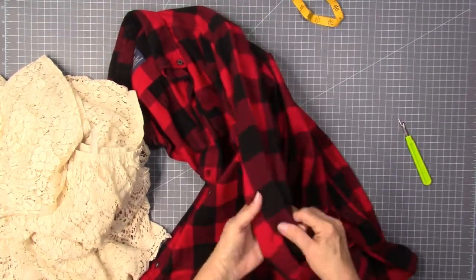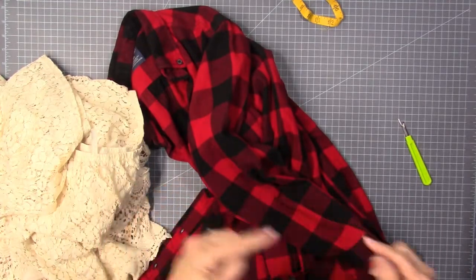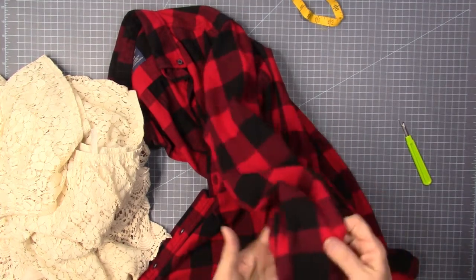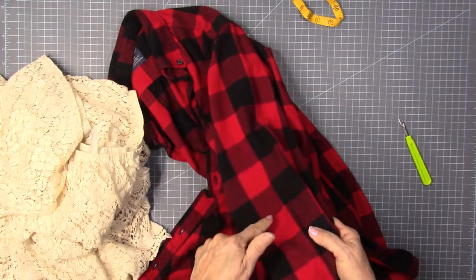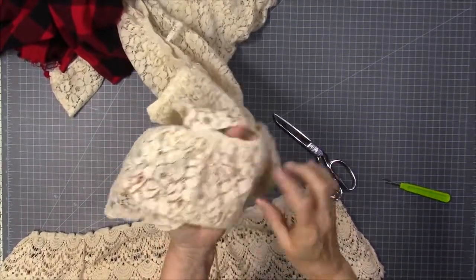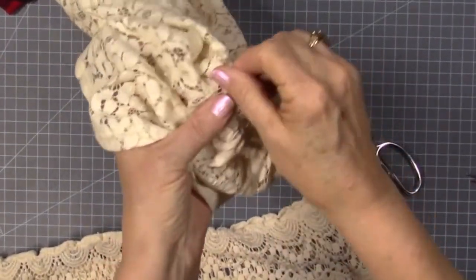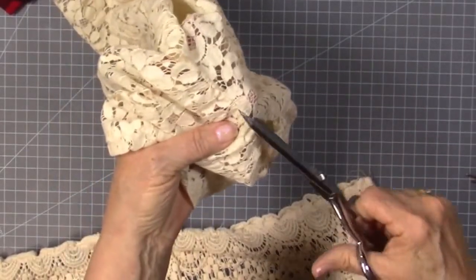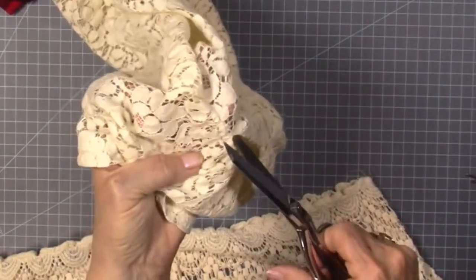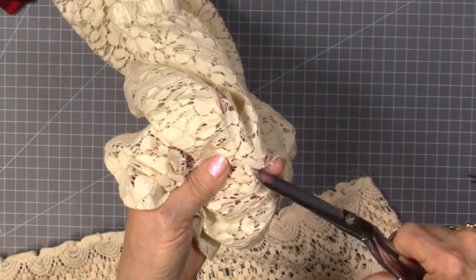I'm going to cut the shirt off and add the lace at the bottom. I'm going to cut the sleeves off and add the lace onto the sleeves. I'll save the cut-off pieces for another buffalo plaid project I'll show in another video. For the sleeve part, I don't want to disturb the gathers, so I'm going to cut from the right side, right along that row of stitching, being careful not to cut the gathering — just pulling the fabric back away from where I'm cutting.